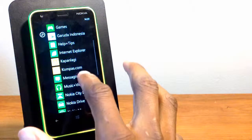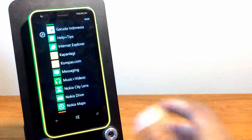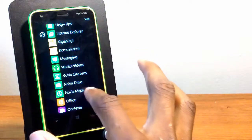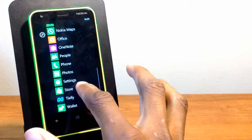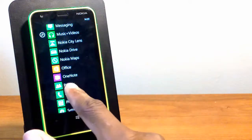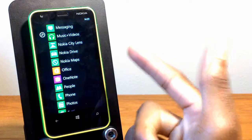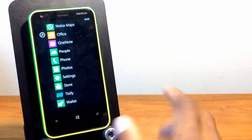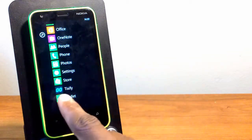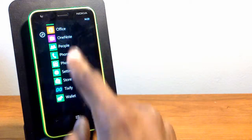So as you can see you have ESPN, Garuda, and Innosia. You also have your Nokia apps such as Nokia City Lens, Nokia Drive, and Nokia Maps. You also have your Microsoft apps which includes Office and OneNote, and then another one — Tixify, or however you pronounce that.